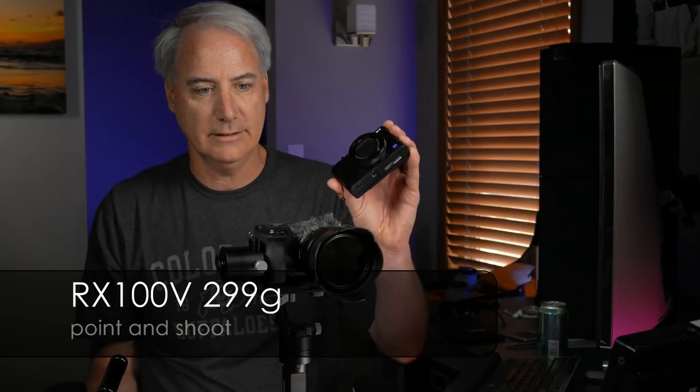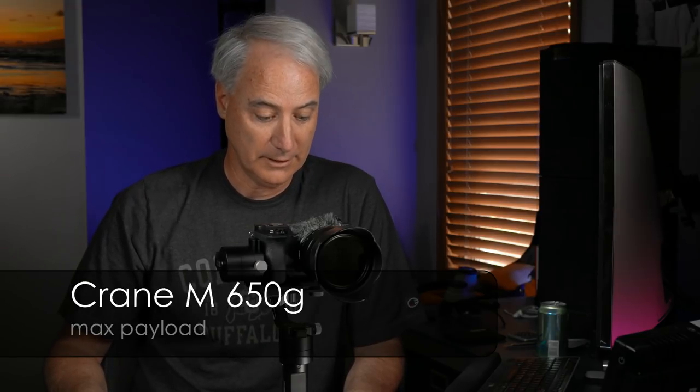The Crane M is really designed for smaller cameras like the RX100 Mark V. I, on the other hand, am maxing out the payload right here, but it works and it works really well. I don't know if they're being conservative with their numbers. The 10-18 is 225 grams, the A6500 is 453 grams, and I've got an ND filter on there - maybe 5 grams, made by Tiffen. So I'm coming in at 683 grams. The max payload on this is 650, so I'm over by about 33 grams. But it works.